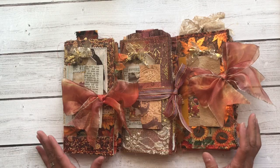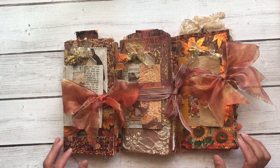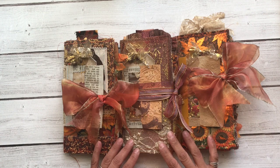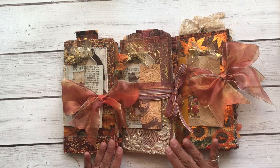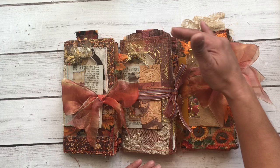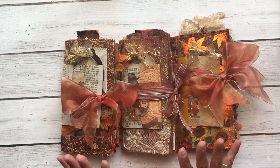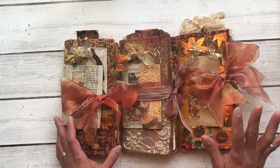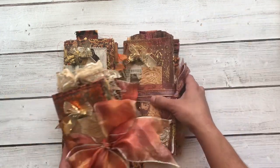Hello everyone, it's Maria with Angelfish Design. Welcome back to my channel, or welcome if you are new. So glad you are here and could join us. I have three more new journals to share with you. They are Traveler's Notebook Insert Style, and they are standard size, approximately eight and a quarter to eight and a half by four and a quarter-ish. These are some fall journals, and I hope you really enjoy them, so let's get right into it.